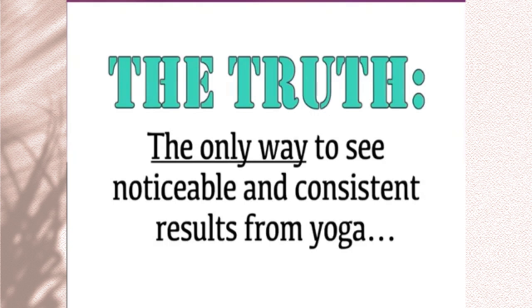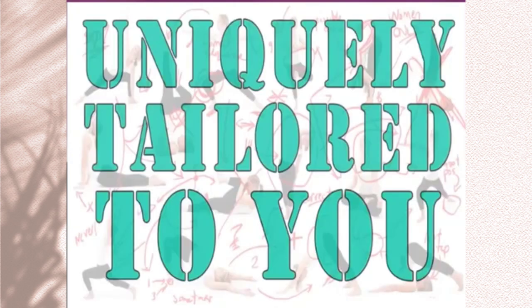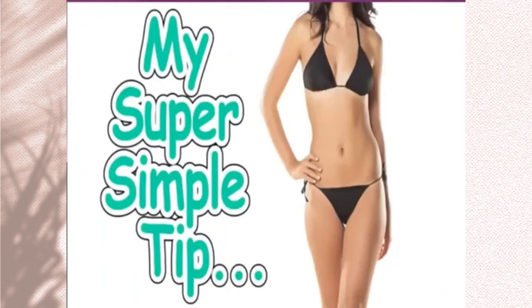The truth is, the only way to see noticeable and consistent results from yoga is by performing sequences and poses that are uniquely tailored to you as a woman — your flexibility, your physical capabilities, your experience, and your goals. And you'll see my super simple tip for accomplishing this in just a few moments.